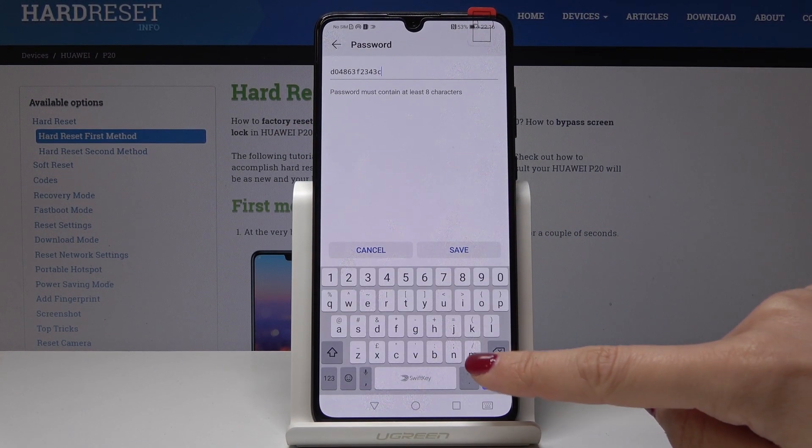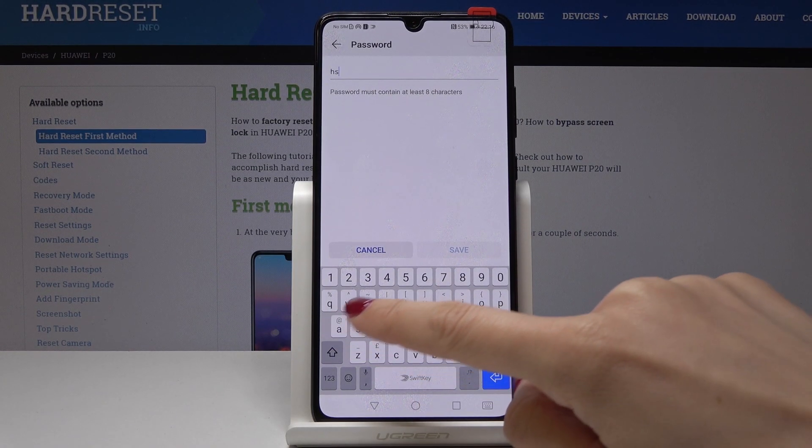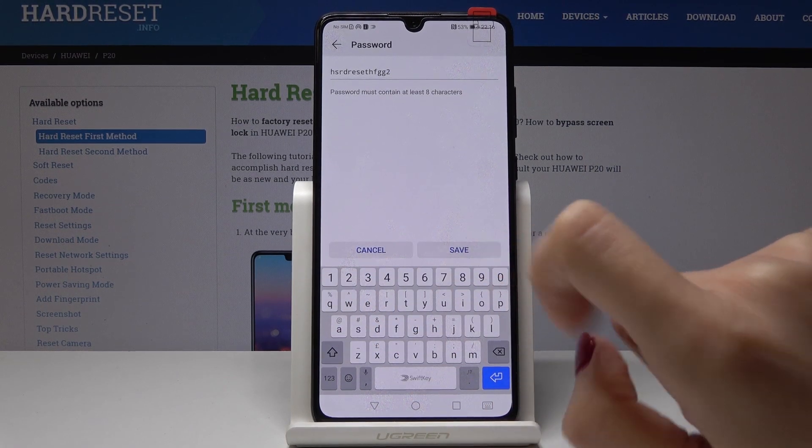If you would like to update the password, just click on Password. The same way, you can delete the current one and enter a new one. Just remember that your password must have at least eight characters. Enter your new password and tap on Save.